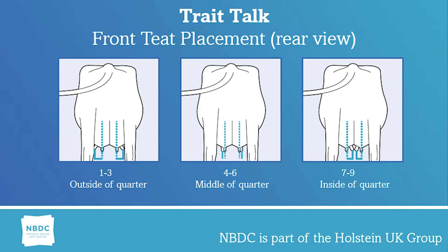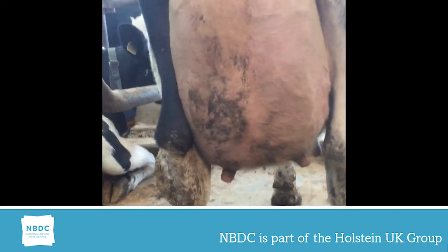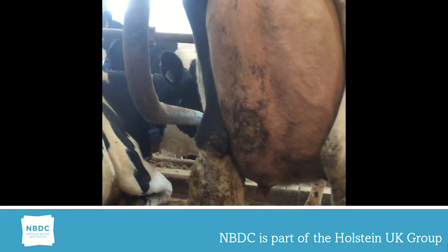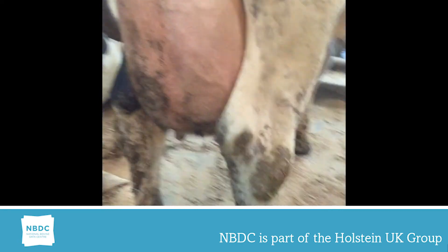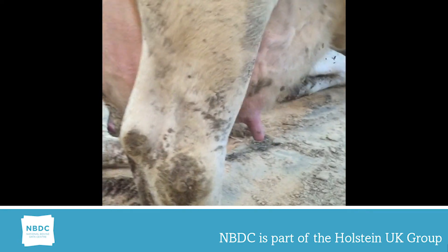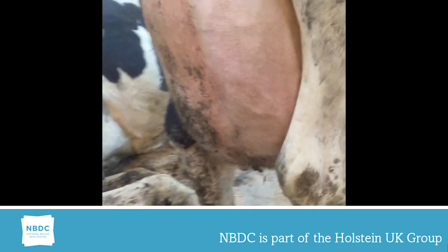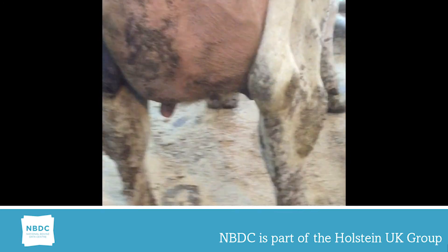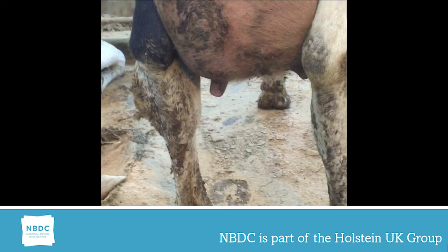This will be shown fully on my first video. This video shows an animal with the teat position on the very outside of the quarter. Her front teat position is a one and her rear teat position is a one, and you can't actually see all four teats from the rear of the quarter. That's why I've moved round the side of the leg to show you the front teat on the one side.